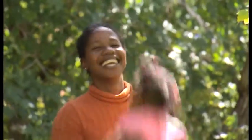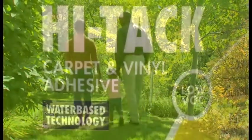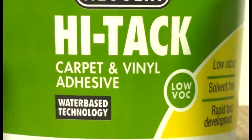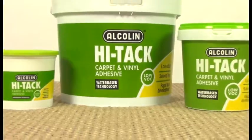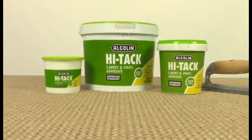Safety first is a saying that many of us not only know, but also teach our children. This approach should also apply to the glues that we choose to use at home or in our workplace. Alcolin Hi-Tac carpet and vinyl adhesive carries this banner high and provides new water-based high-performance technology. Keep watching to find out how to use this amazing adhesive and why it's so safe.